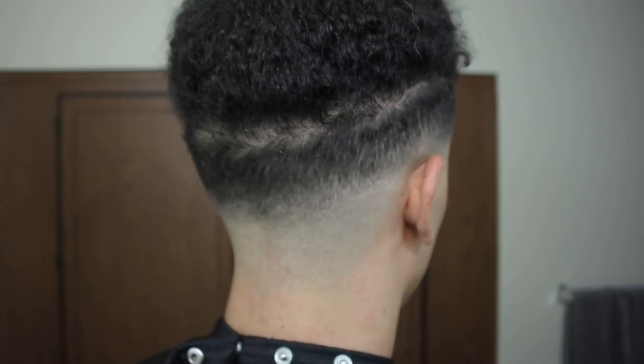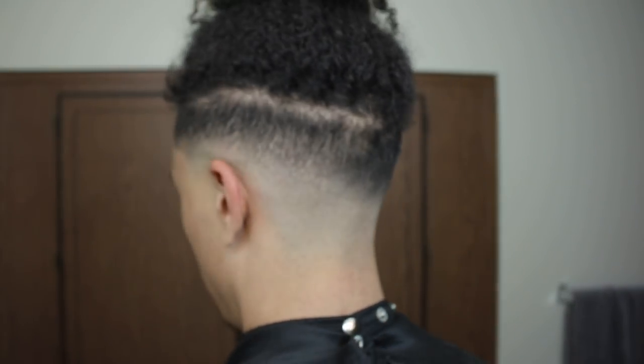Everything is lined up and looking really good. I'm actually gonna go hop in the shower, clean my hair, and try to do a little look and see what we can get into.